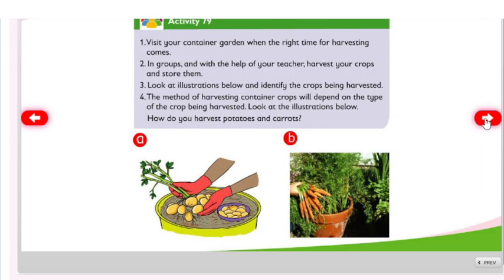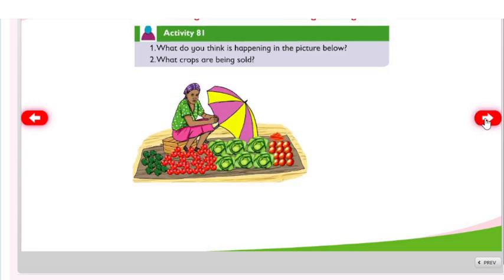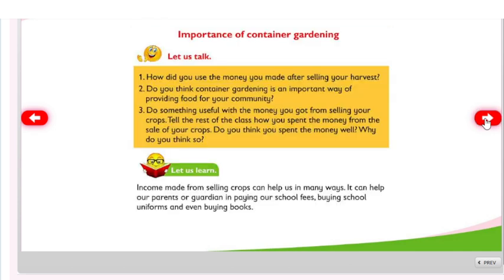Activity 79: visit your community, watch a video clip, or use computer and internet services. Getting income from container gardening: with the help of your teacher, organize some open-air market stands within the school.